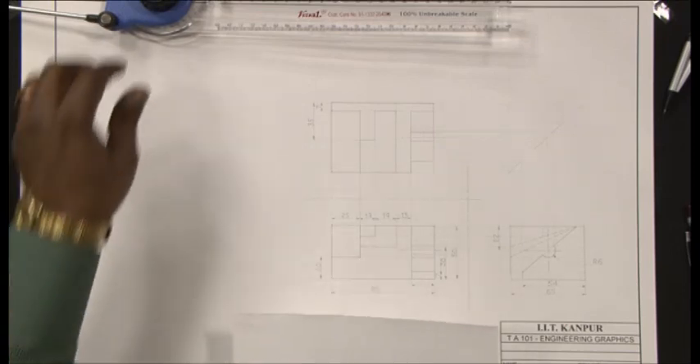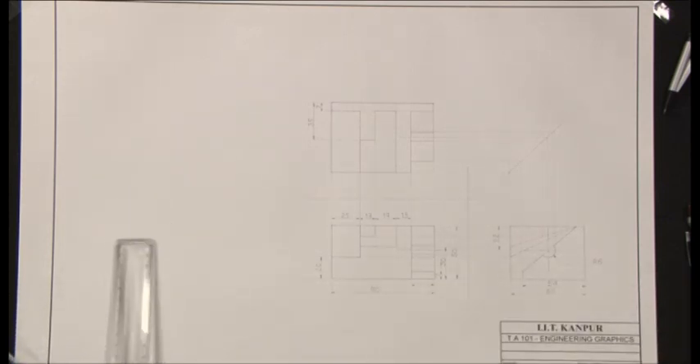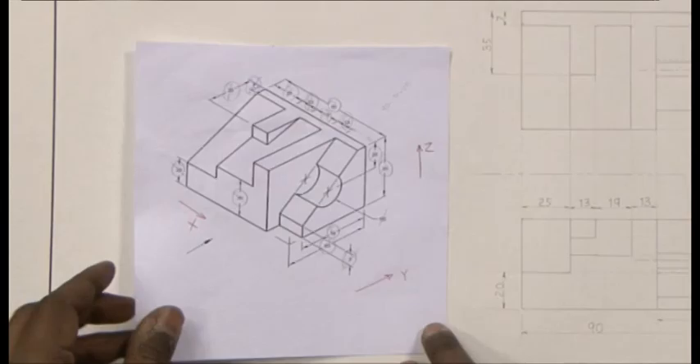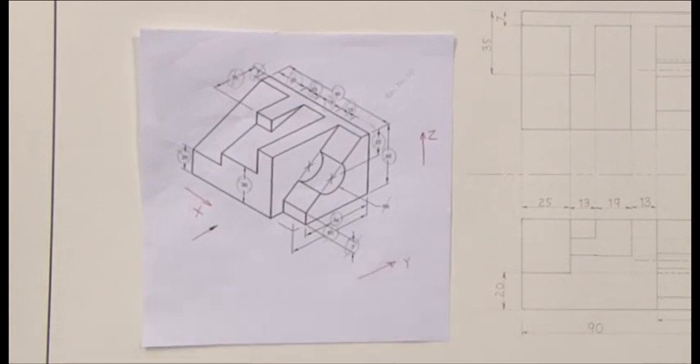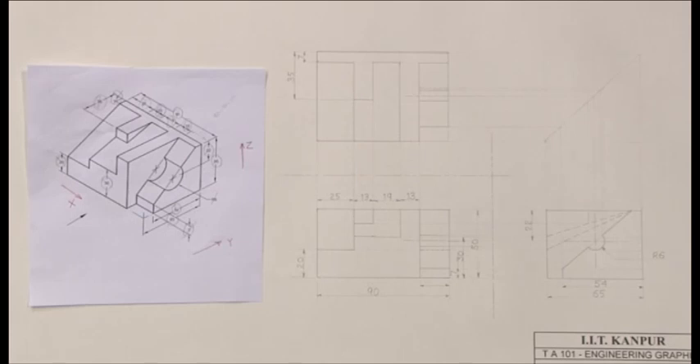Let me take away my sketch, let me take away the object, place the drafter, and this is how the final third angle orthographic view of this object would look like. I hope that I have not missed any line — hidden, solid, or construction hinges.